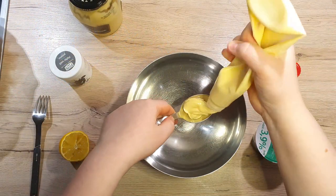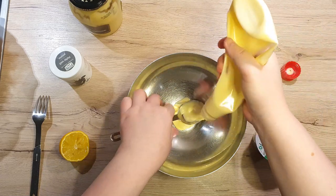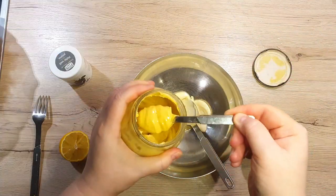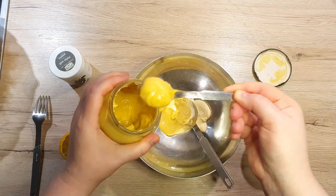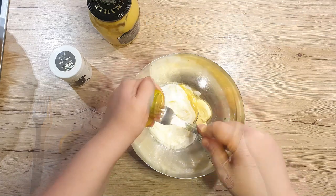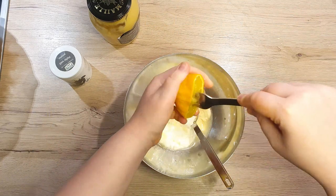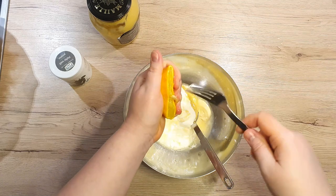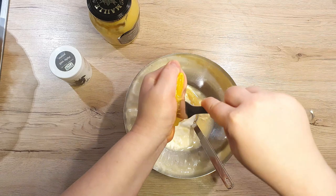Let's prepare the salad dressing. In a smaller bowl, put in 2 tablespoons of mayonnaise, followed by 3 quite generous teaspoons of Dijon mustard, 150ml of yogurt, and fresh lemon juice that you squeeze out of half of your lemon. You can use a lemon squeezer, lemon juicer, or just a regular fork — whatever is easier for you.